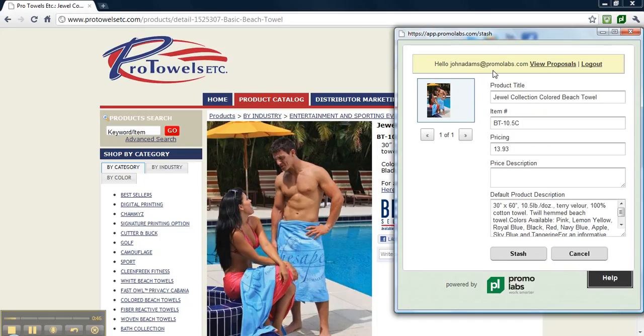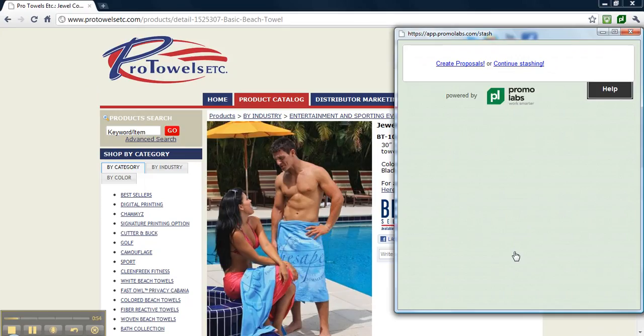You must also be logged in in order to stash. Once you've clarified everything, click the stash button at the bottom. You've now stashed your first product from protowelsetc.com and you can either continue stashing or create your proposal.